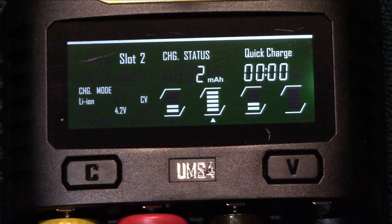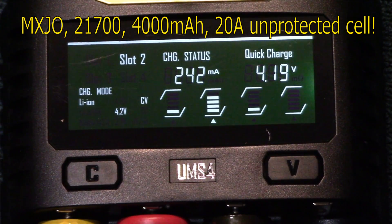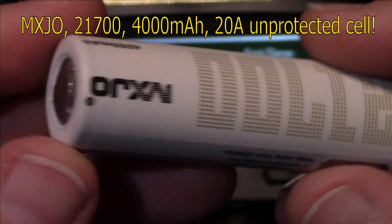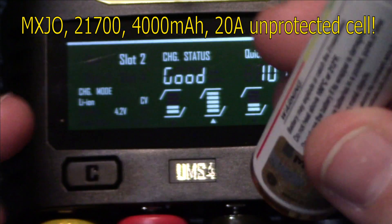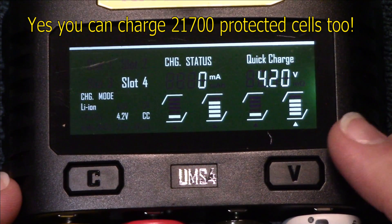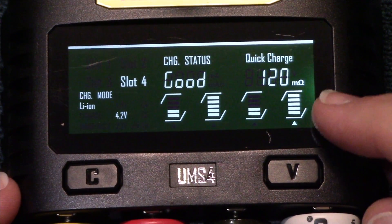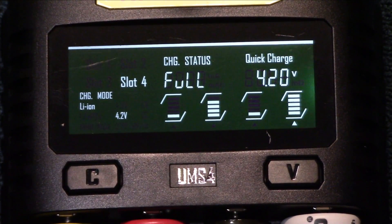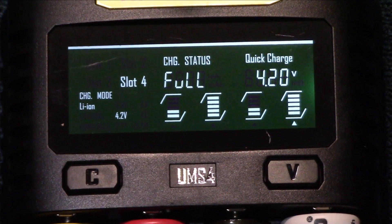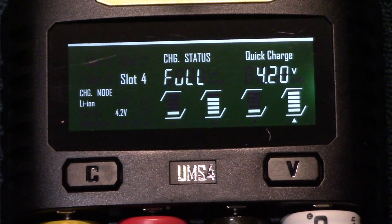I'm going to grab a 21700 cell — this is an MXJO. I've had really good luck with these running on my Wubin Apollo Lite; these are really good cells. This is also an unprotected 21700 cell. Let's put that in and see what guideline it gives us. It's at 4.2V so it's almost charged — it's still going to run a test. The ohms resistance is at 120, which is well below 350. Remember, it depends on how old your battery is, and the ohms resistance will change as your battery charges and discharges, so it's good to have both numbers as a guideline.